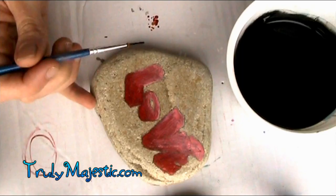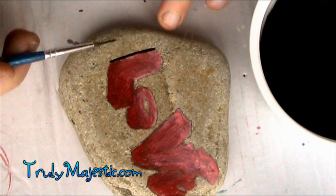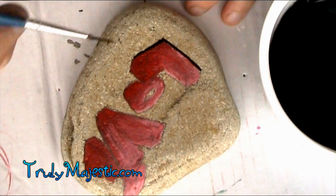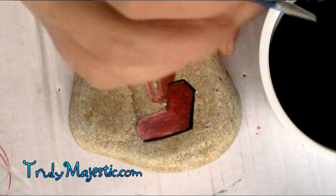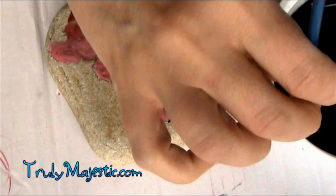Now we're finished making the faded love. Now we have to do the difficult part — this is really the most difficult part of the rock, because you have to have a steady hand and remember where all your lines are. I have in front of me that little sketchbook of the drawing so I can look at it and put the lines in the right place, because I'm not a professional sketcher and sometimes I forget which way they should be going.